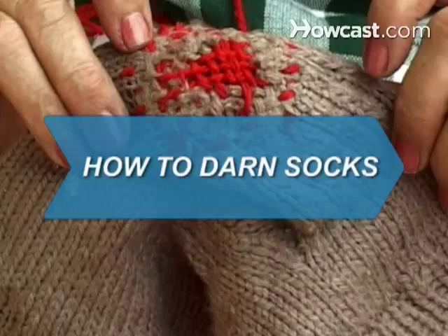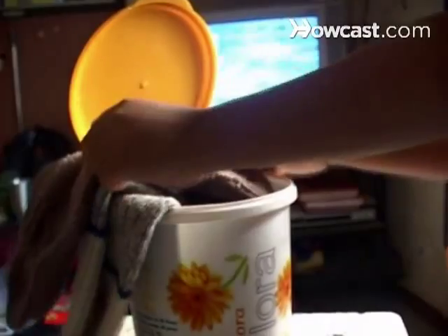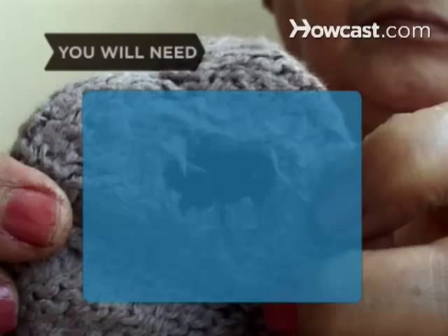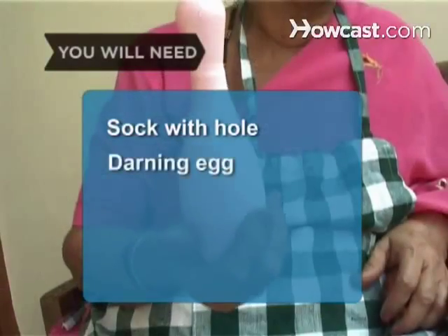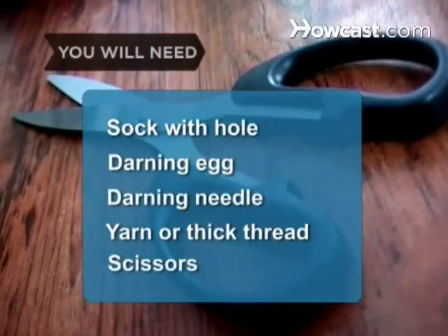How to Darn Socks. Quit damning your socks to the garbage and darn them right back to the sock drawer instead. You will need: a sock with a hole in it, a darning egg, a darning needle, yarn or thick thread, and scissors.